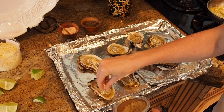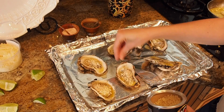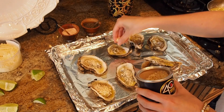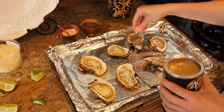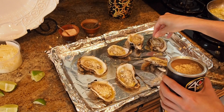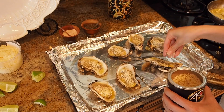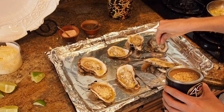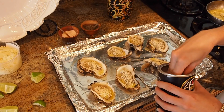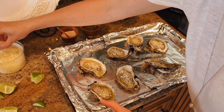Look at all that panko right on there! This will make people who don't even like oysters enjoy them — I haven't always been an oyster fan, but these are just so good. We want a good amount of panko on there, just like this.